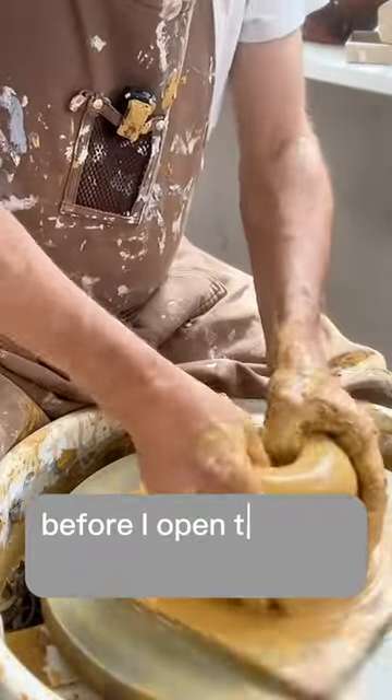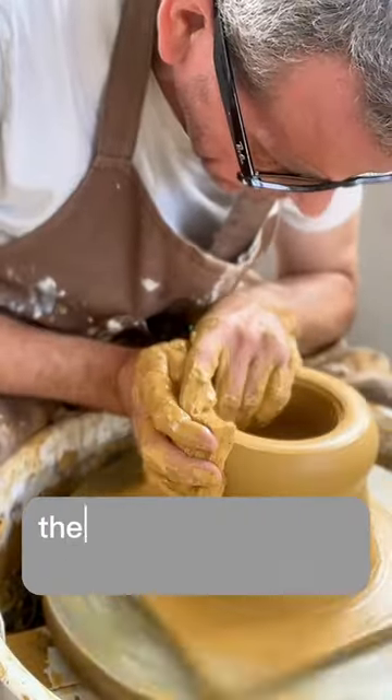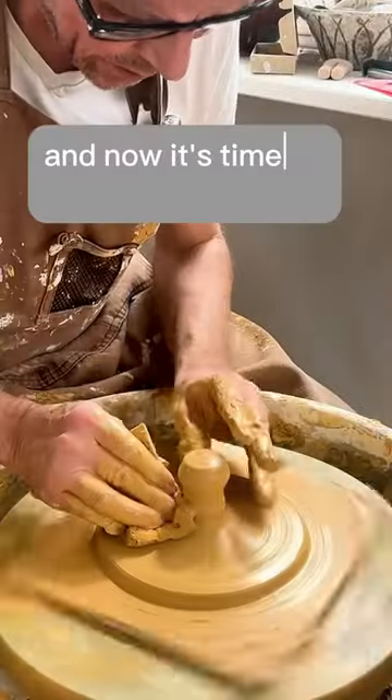First I center the clay before I open the clay ball and shape the jar. Then I make the gallery for the lid, and now it's time to do the lid.